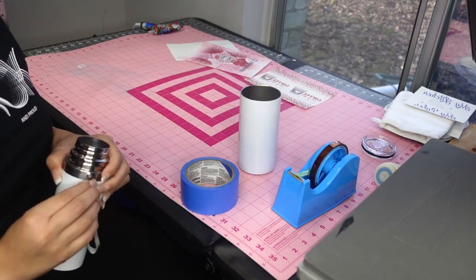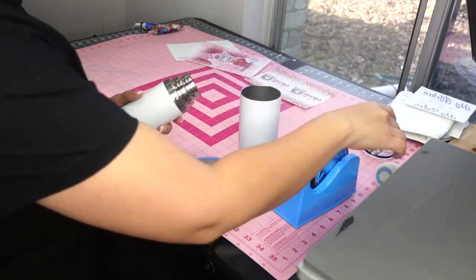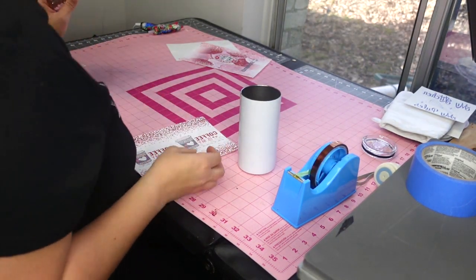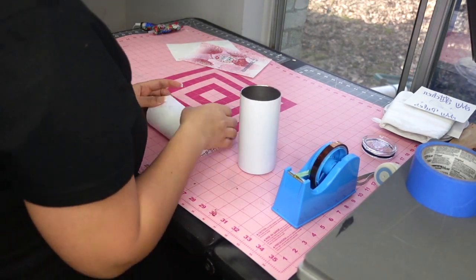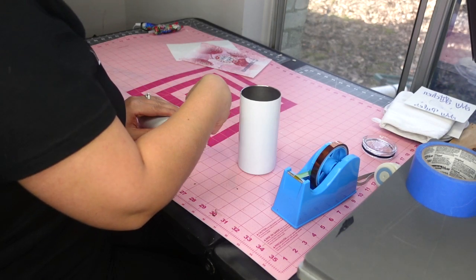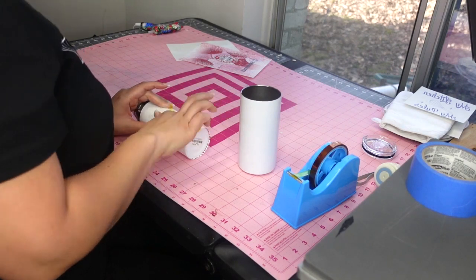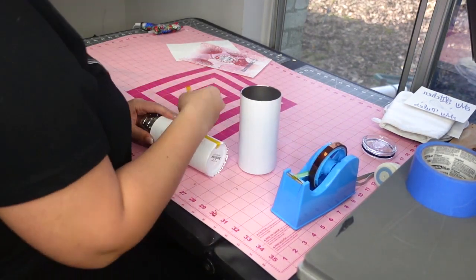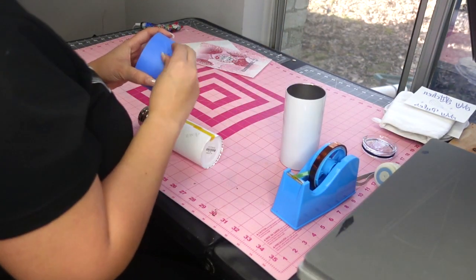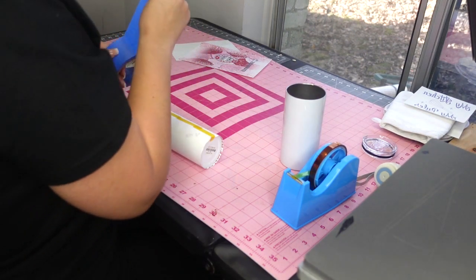The first thing you want to do is make sure you remove the hardware off the thermos tumbler. The plastic piece will melt, and I took the lanyard off just to be safe. What I do is put the paper down, put the tumbler on top, line it up, and put heat tape on the seam. You want to wrap this as tight as you possibly can — you need good pressure so that when the heat activates the ink it adheres to the cup.